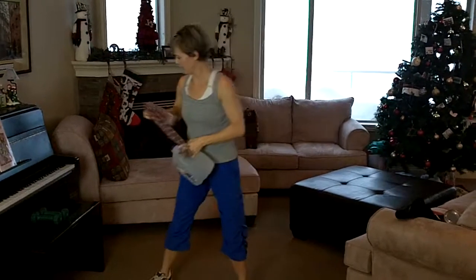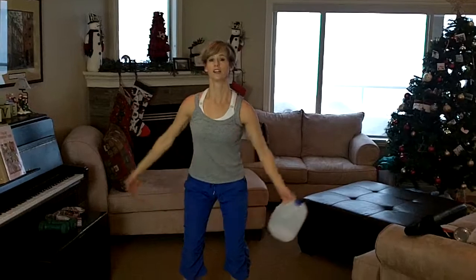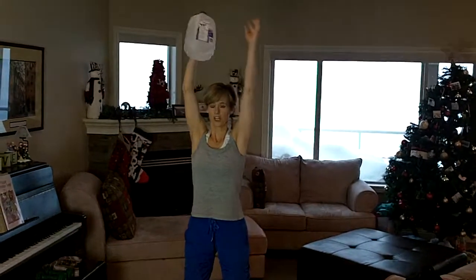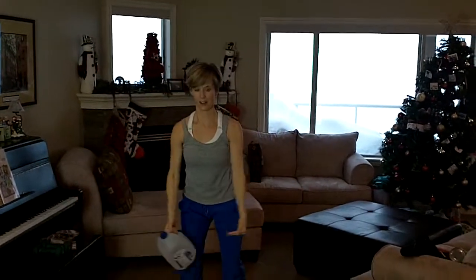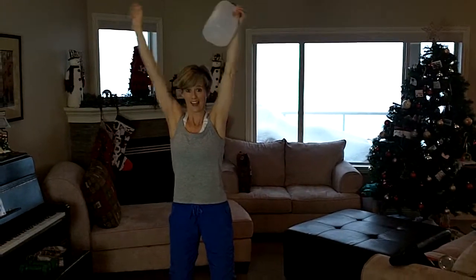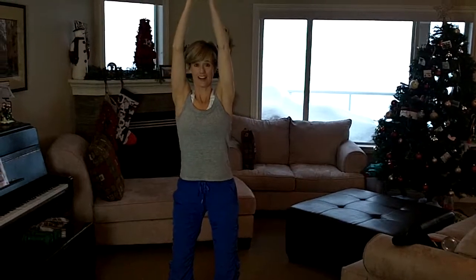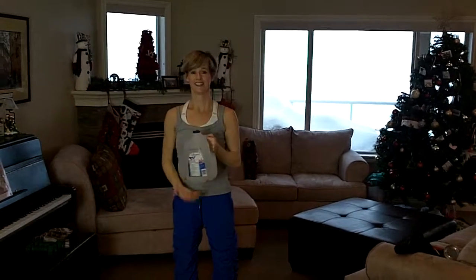Third exercise. Get rid of your towel. We're going to do some shoulder work. You're going to lift up, switching, and come back down. Pay attention that you don't drop the milk jug on your head. Up and down. There you have it. Enjoy.